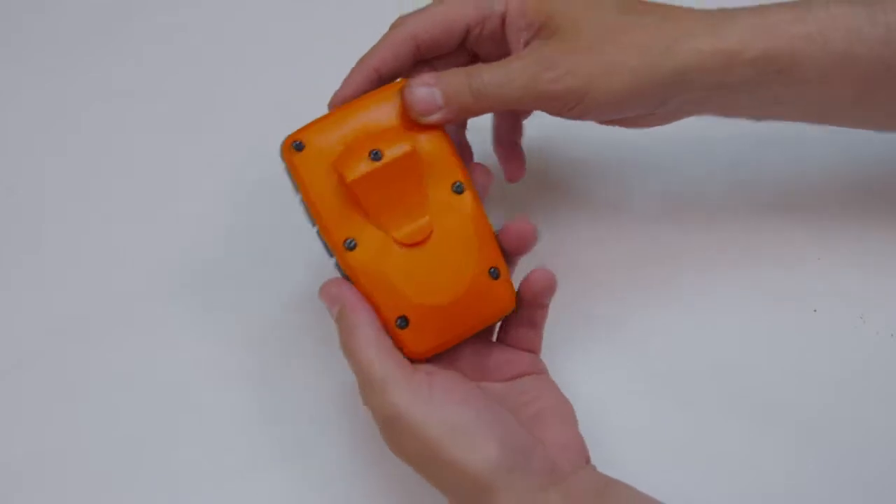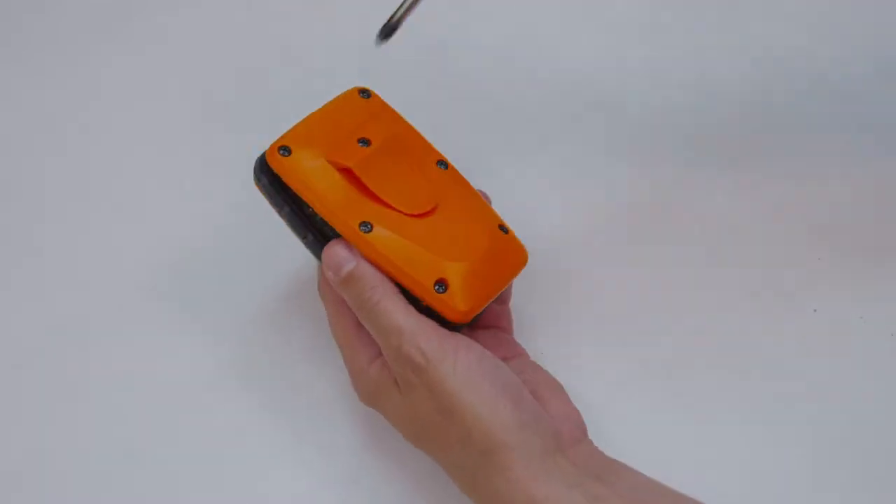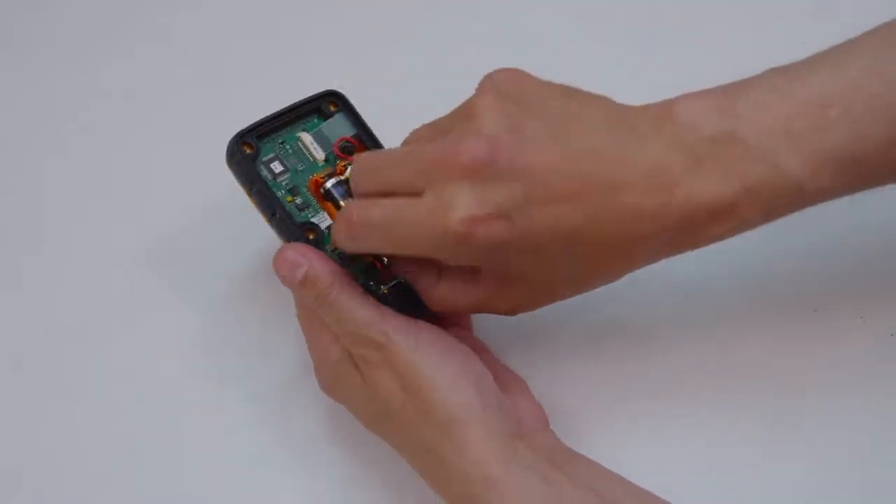Remove the back side of the transmitter. Remove one battery.